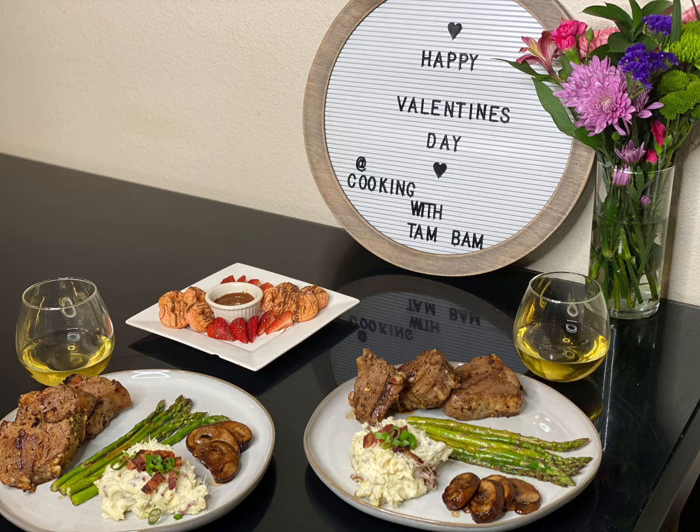What up guys, welcome to my channel Cooking with Tan Bams. Today I'm going to be showing you how to make a dinner for two for Valentine's Day. Just stay tuned and don't forget to hit the subscribe button.